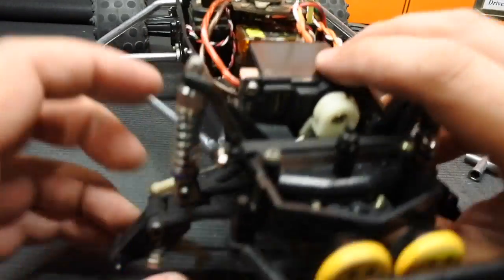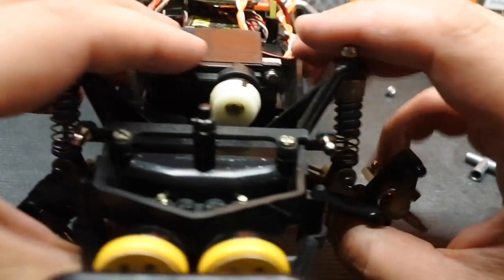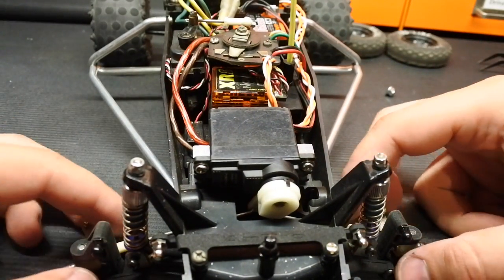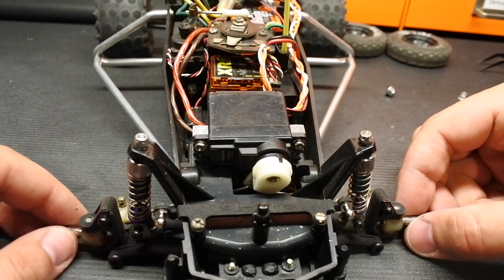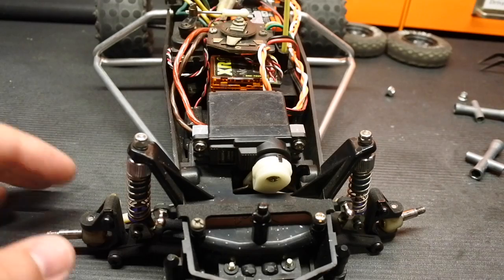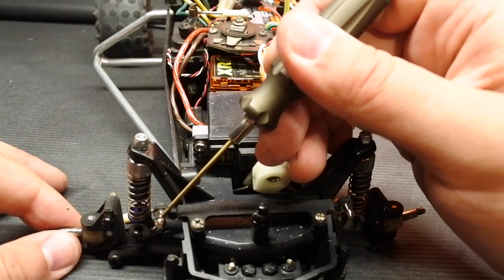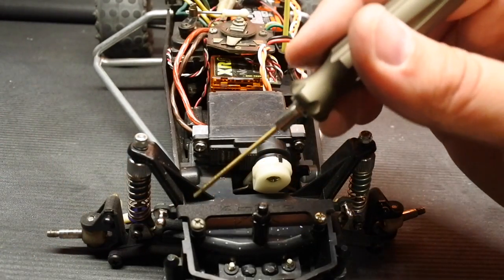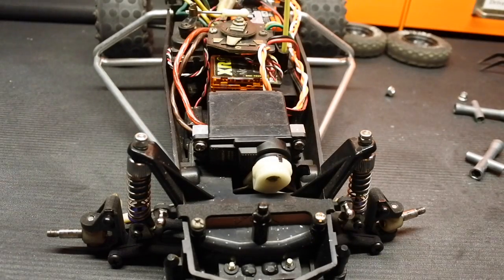Our shocks are installed and we can do a little test here. Make sure that nothing is in fact binding — all looks good. Now, in most cases we'd be finished, except we are dealing with a double wishbone front suspension. Therefore we are going to have to connect this ball end to this ball end right here.